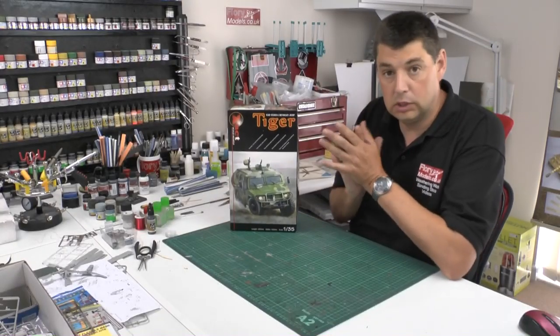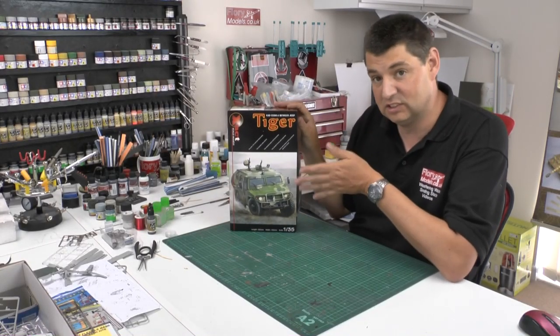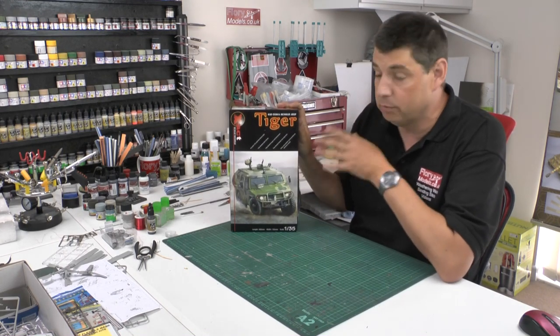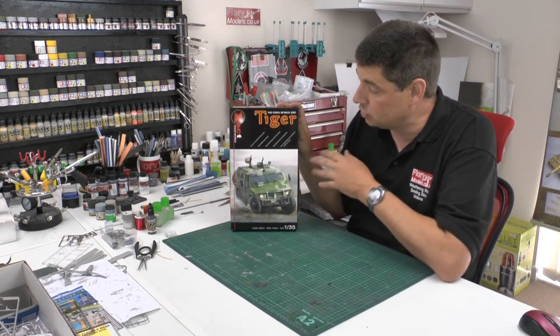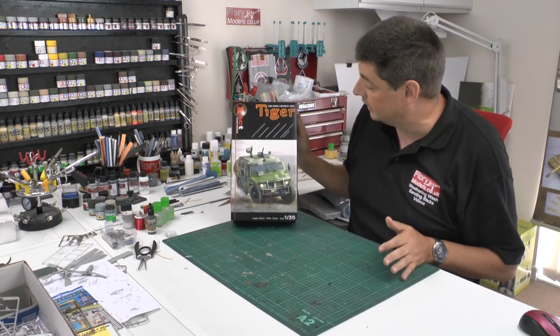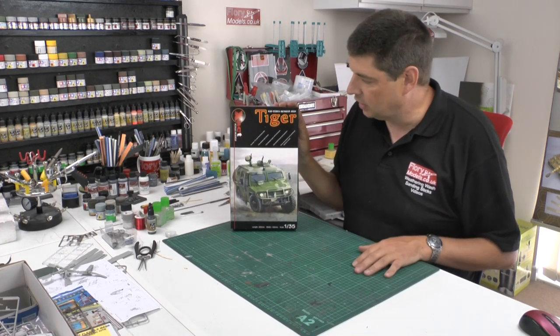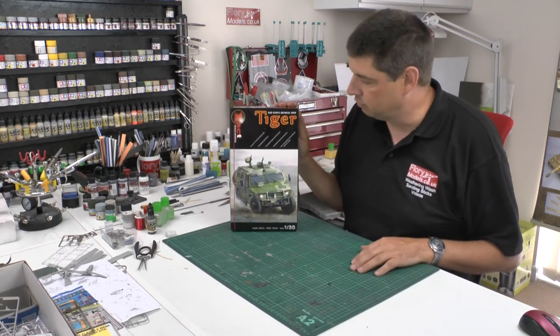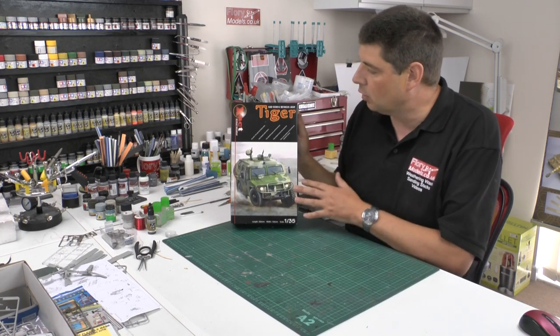Okay, kit review time. A little bit of a story to this — I have to be honest, I actually haven't bought this kit, which is unusual for me because I buy them all. This one was sent to me with no paperwork, no nothing. So if you are the person who's behind this one, thank you very much for sending me the kit and please get in contact, because I don't even know who to thank. It was just literally on my door when I came back off holiday.